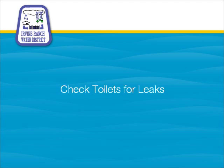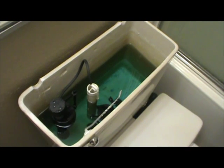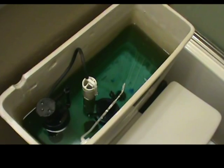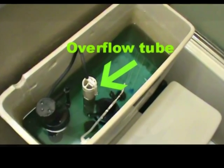Check your toilets. First, check your water level. A common rule of thumb is to have one inch between the water line and overflow tube. If the water is above this line, then it could seep into the overflow tube, causing a continuous drain.